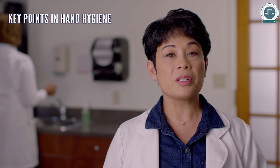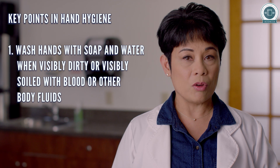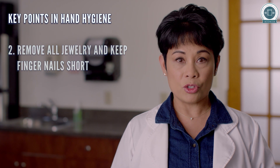Let's reinforce some important points in hand hygiene. Wash hands with soap and water when visibly dirty or visibly soiled with blood or other body fluids. Remove all jewelry and keep fingernails short.